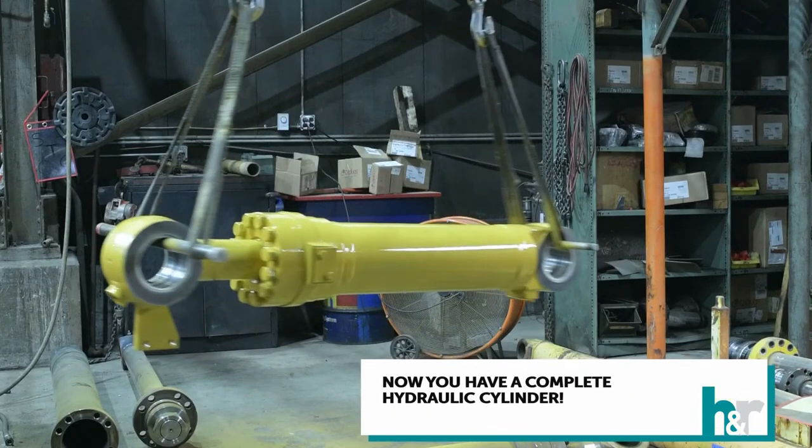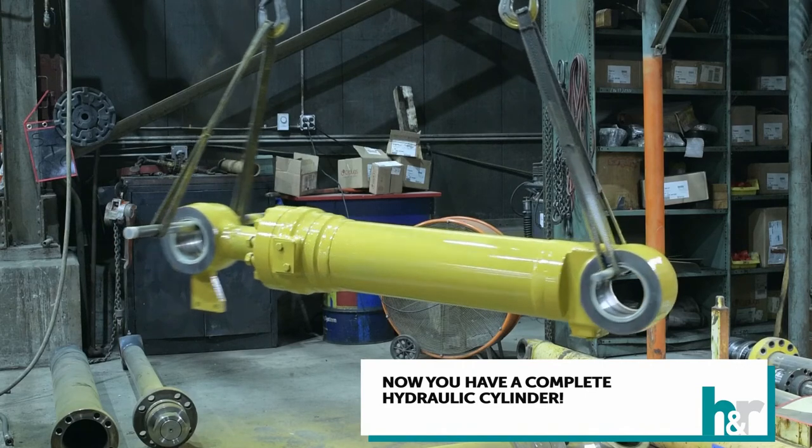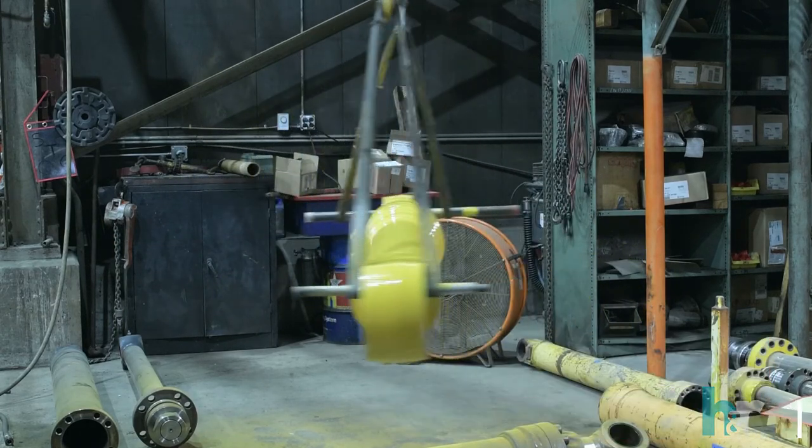And that is our process for creating a hydraulic cylinder. Thank you for watching our H&R Construction Parts how-to video.